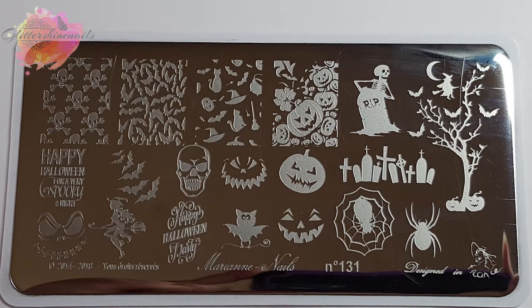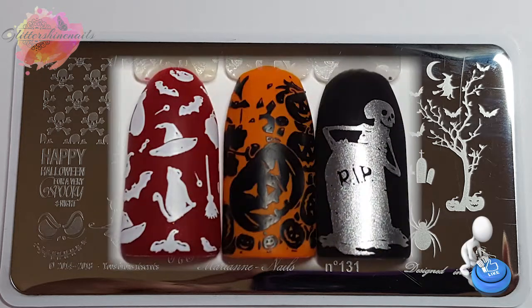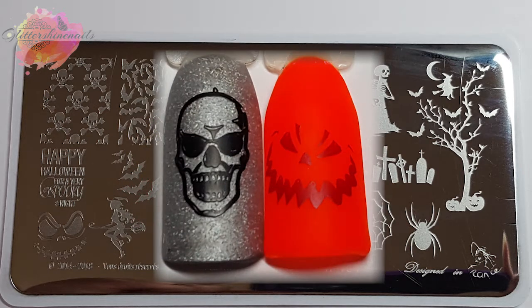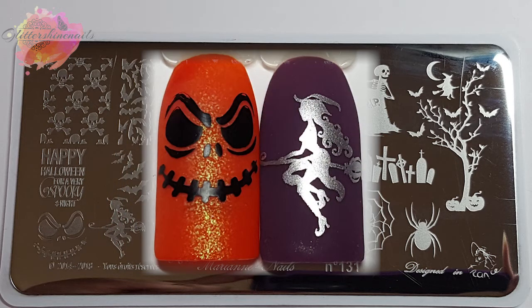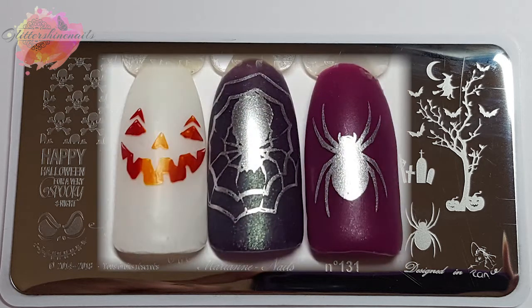Moving on to plate 131, this plate has 19 images and again they're a really nice size. It also is another really good quality plate and well engraved too. This is why I love Marianne Nail Stamping Plates, and again I used the Tiffany Duo stamper for these swatches. I find that with Marianne Stamping Plates, for me personally, a medium firm stamper works the best. There isn't one image I wouldn't use from this plate. My favourite images are the huge tree and the witch on the broom, and as you can see this plate has swatched really well.